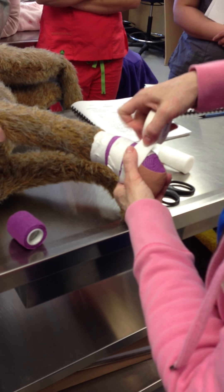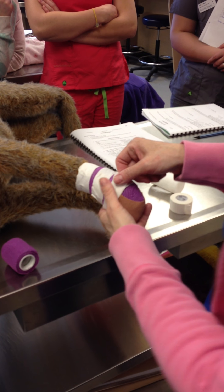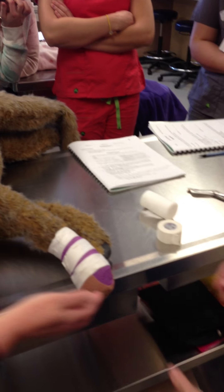I have to admit that elastoplast is not a very nice color. But we have this beautiful seasonal color to go with Easter and everything — and it's striped. It's perfect, that's beautiful.